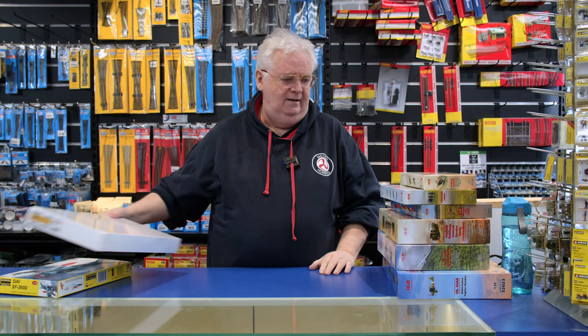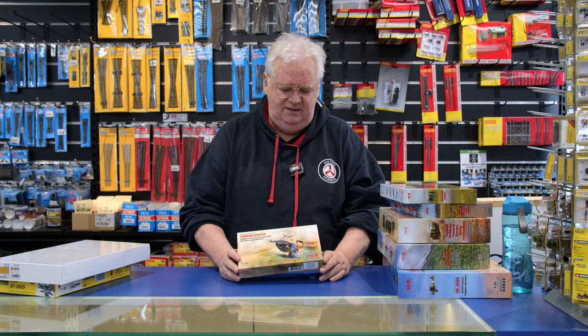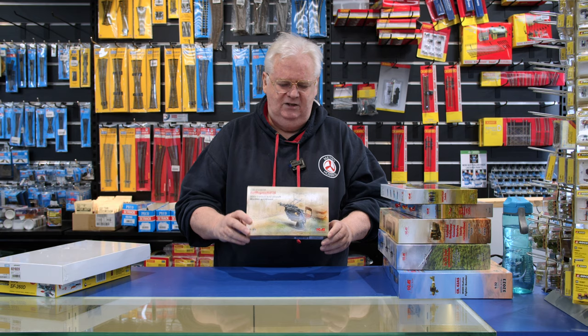From ICM we've got the new 1/35 scale twin machine gun mount — a WWII German anti-aircraft gun. This is a basic kit; I think it actually comes out of one of their larger kits, so they've released the machine gun set separately. If you're just looking for a little kit to mount on a diorama or something like that, they're pretty good.